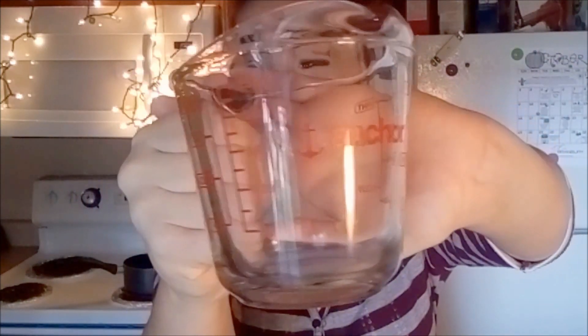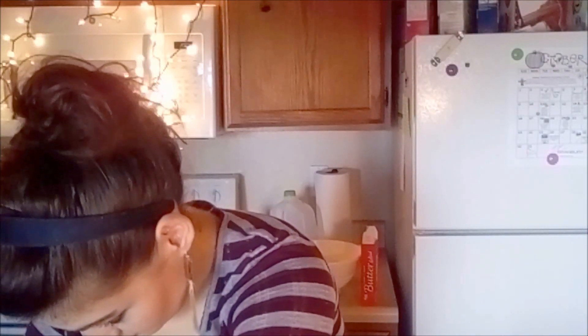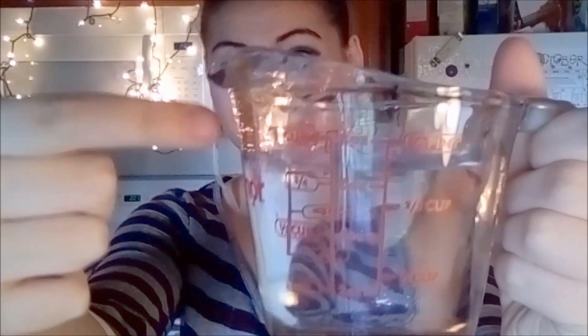So to start, you want an Anchor glass measuring cup with water all the way to the one cup line. I use this measuring cup just because it's really good at measuring things and holding water, so I really suggest it if that's something that you need to do often.